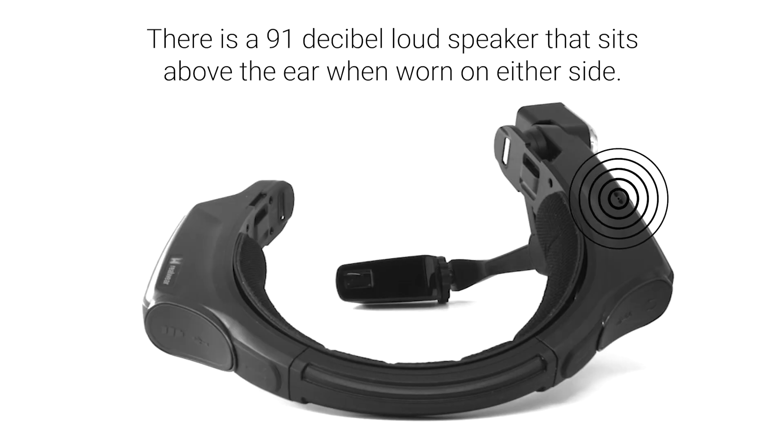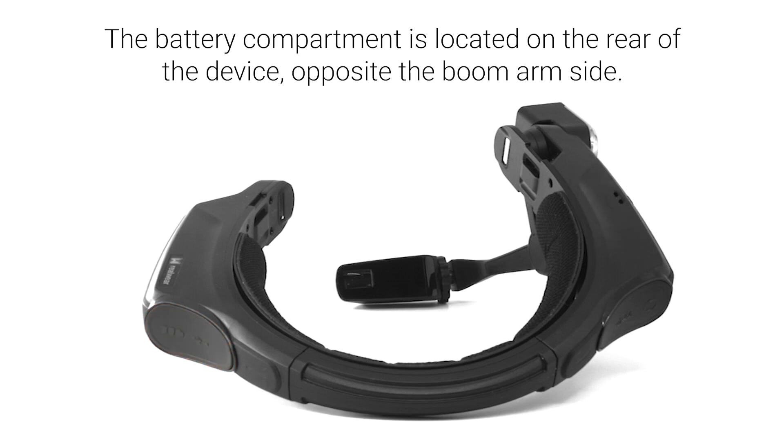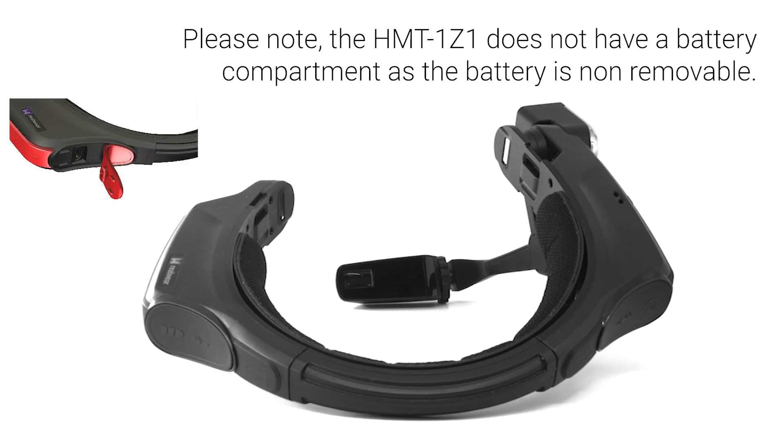There is a 91 decibel loudspeaker that sits above the ear when worn on either side. The battery compartment is located on the rear of the device opposite the boom arm side. You can remove the battery cap with a small counter-clockwise turn followed by a pull. Please note, the HMT1Z1 does not have a battery compartment as the battery is non-removable.